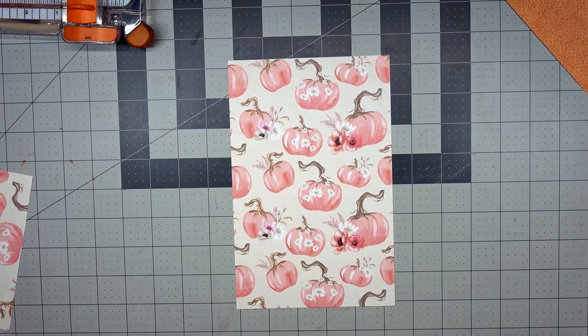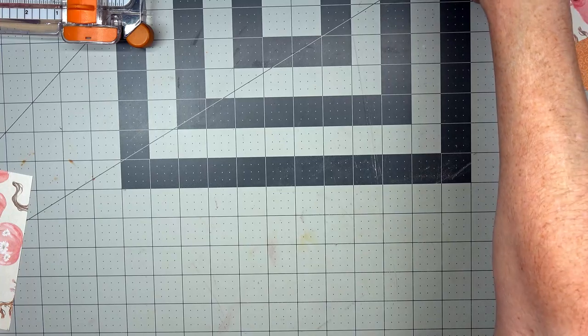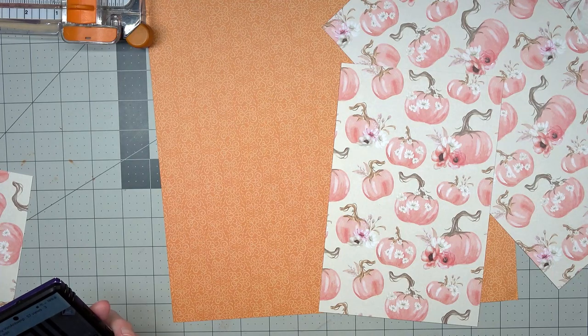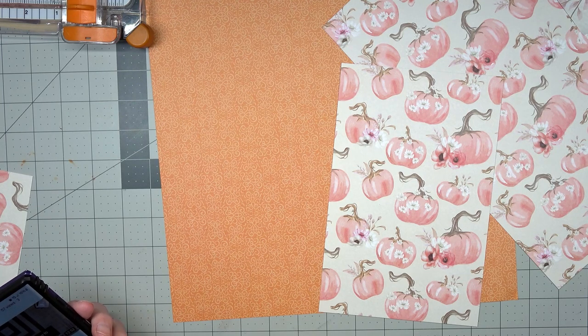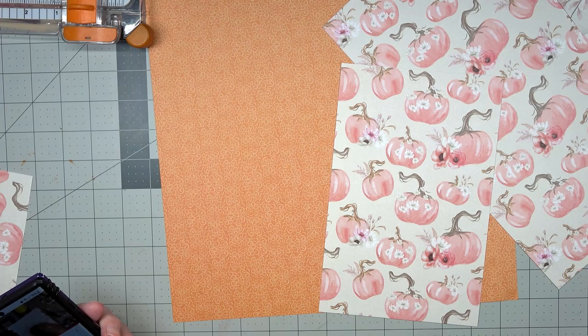Hello! It's Angela with Dogwood Paper Arts. Today I am doing the hashtag Pick a Pocket challenge hosted by Hazel Annanaka Designs 7071, and I was tagged by Tammy Van Antwerp Art. I'm not sure who I'm going to tag yet, but I'll have to pick somebody.